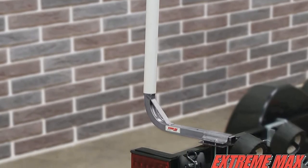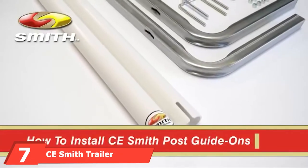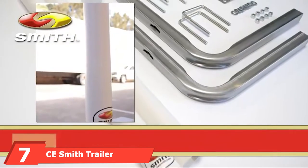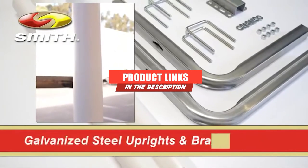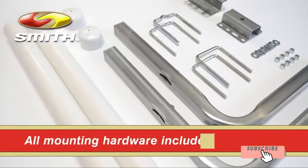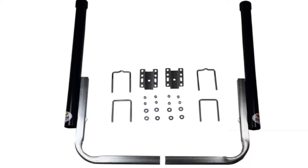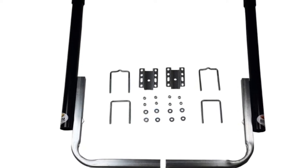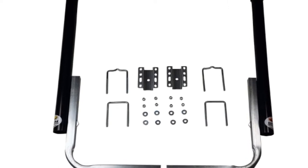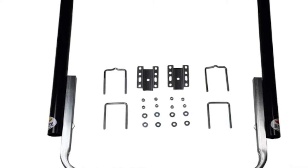At the seventh position of our list, we have CE Smith Trailer PVC Boxed Post Guide. Give your boat trailer a sleek and modern look with black PVC guide poles. This kit comes with everything you need to install them, including support beams and hardware. You can choose from 40 and 60-inch high posts for the perfect amount of visibility, and you can also adjust them up to 13 inches out on each side, making them compatible with a wide range of boat sizes.